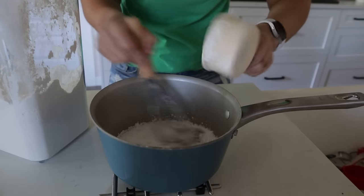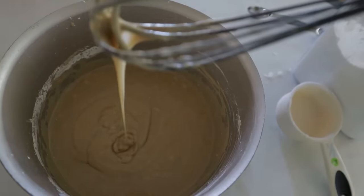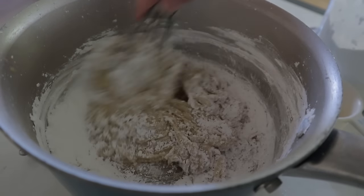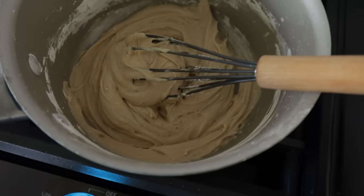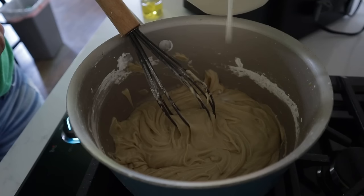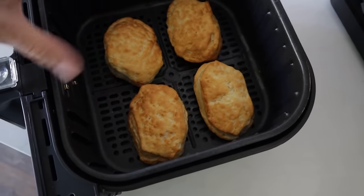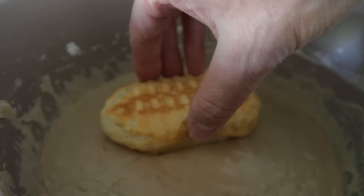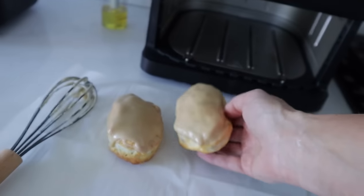For the frosting, add in two cups of powdered sugar, just a half cup at a time, making sure it's nice and smooth between additions. At first it'll seem lumpy but by the time you get to that last half cup it's going to be nice and thick. Keep it on low heat to keep it from hardening, and if it's too thick add another tablespoon or two of milk. Once the bars are done, dip each maple bar right in the frosting and set them out so the glaze can harden.